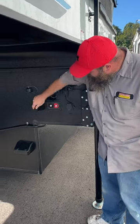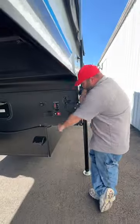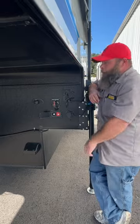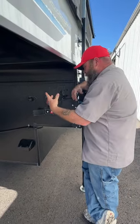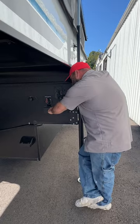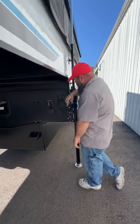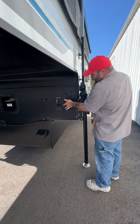Down here is a jumper cable area, so if the batteries were dead you're able to hook up jumper cables here and operate the coach to try to get it off your tow vehicle. Of course that's not the easiest to access when it is on your vehicle. Then you've got your seven-way hookup down below here.